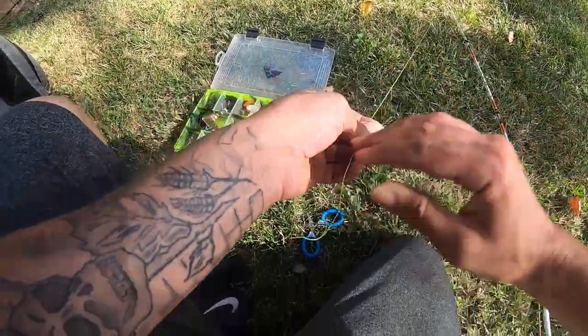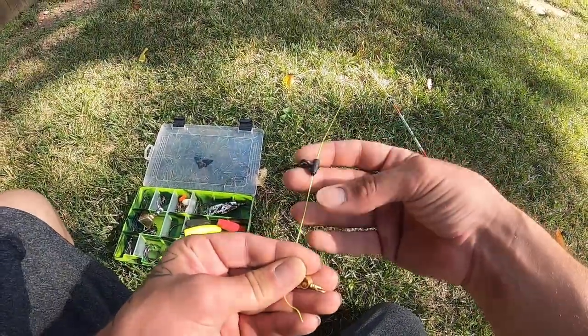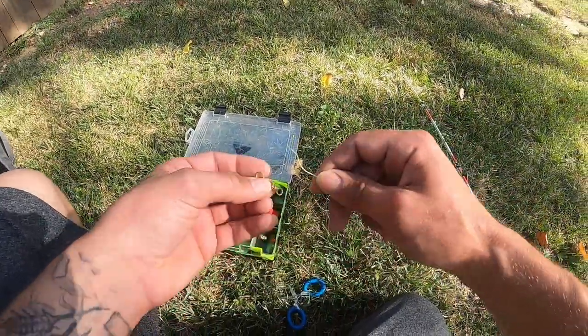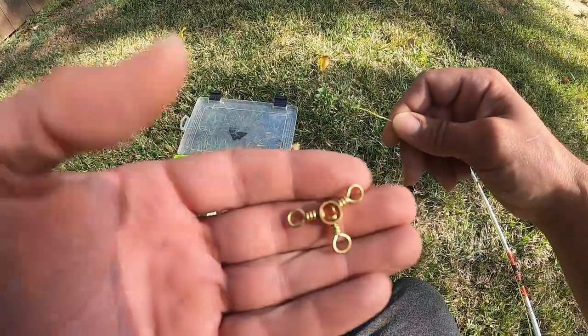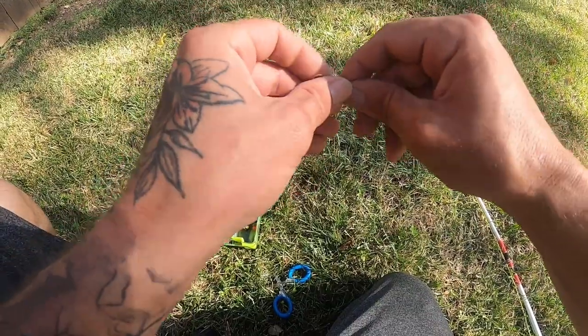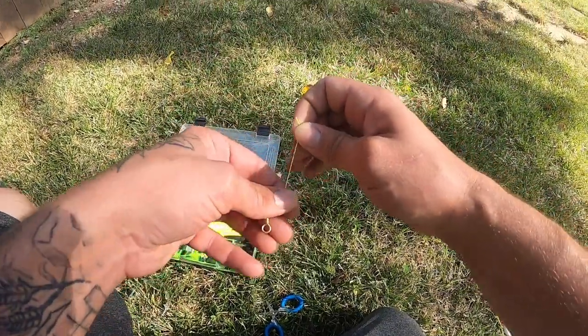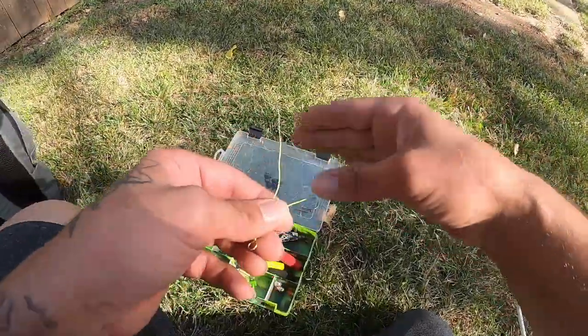The three-way swivel comes up next. So we've got the sinker slide and the bead on our main line. Now let's go ahead and tie our main line to our three-way swivel.